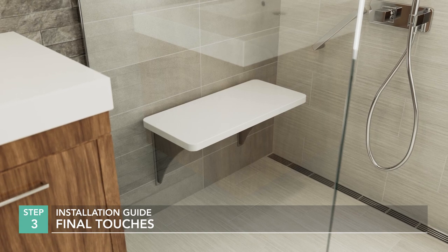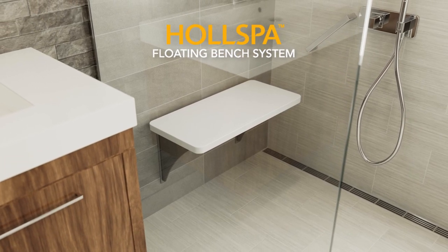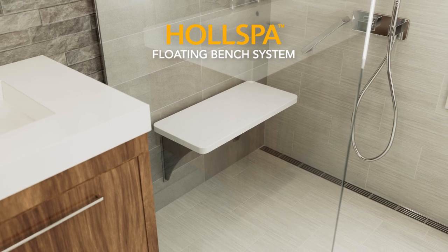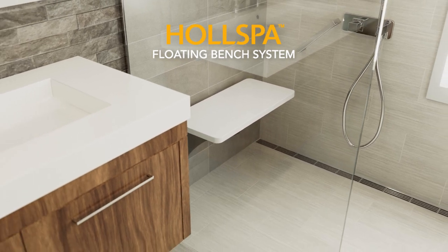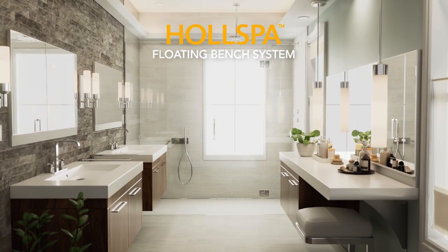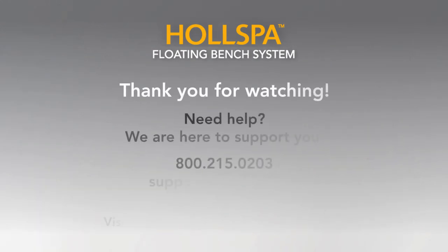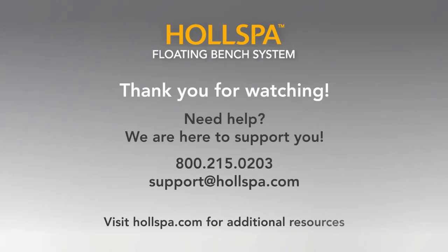The floating bench installation is now complete. We believe Hall Spa is the best floating bench in the industry. Installing it saves time on the job and highlights your skills and creativity — this is something your client will remember you for long after the job is completed. Thank you for watching. Please call, email, or visit our website for any questions you might have. We are here to support you.